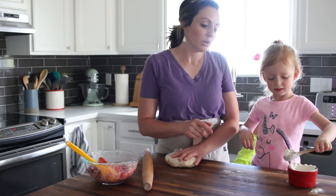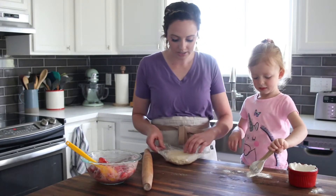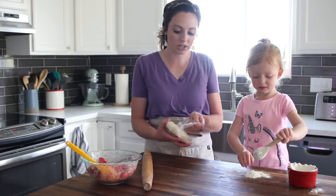Our filling is mixed. We are going to lightly flour our surface, and we are going to roll out our pie crust.